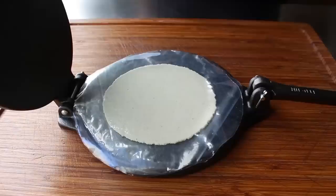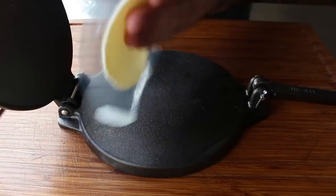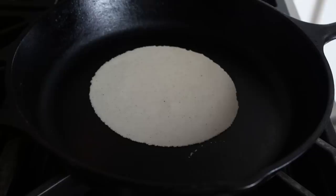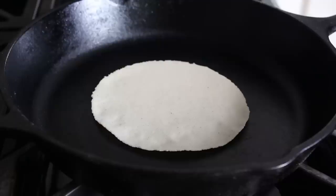That was the easy part — now for the dismount. Peel off the top piece of plastic, then turn it around and line up your index finger of the opposite hand right along the edge. Gently turn it over and carefully peel off the second piece of plastic. Very importantly, transfer this into the pan with your palm facing up. As soon as that first edge catches the pan and you can see it's going to lay flat, simply let it slide off your palm. If you throw it in overhand, it will stick to the pan.